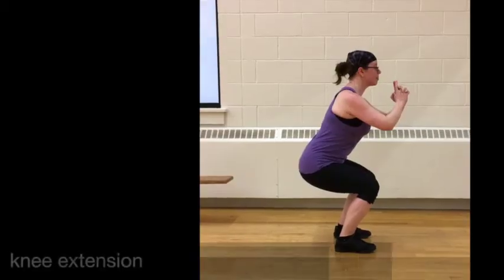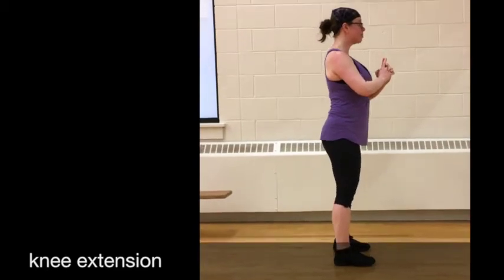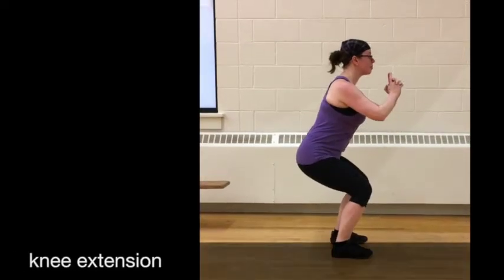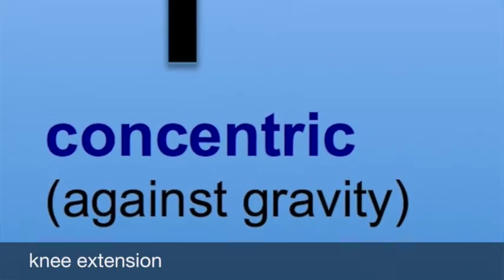Let's look at the knee joint. During the concentric phase, the joint action is knee extension. The quadriceps are the muscles responsible for knee extension, specifically rectus femoris, vastus medialis, vastus lateralis, and vastus intermedius. The quadriceps generate force, shortening for knee extension during the concentric phase.